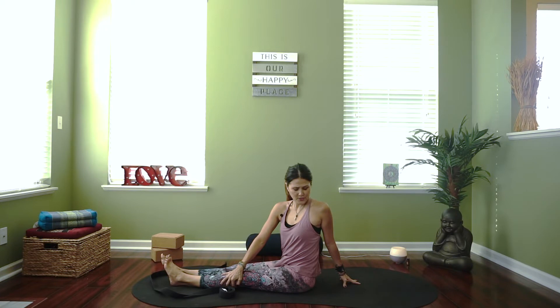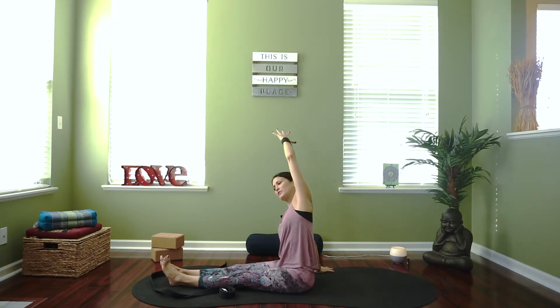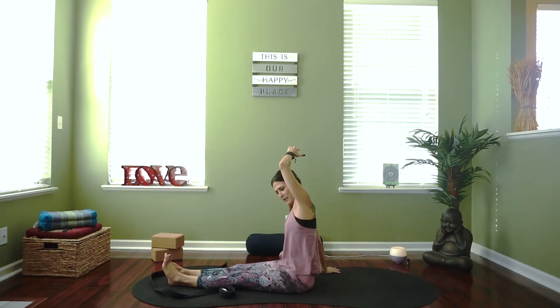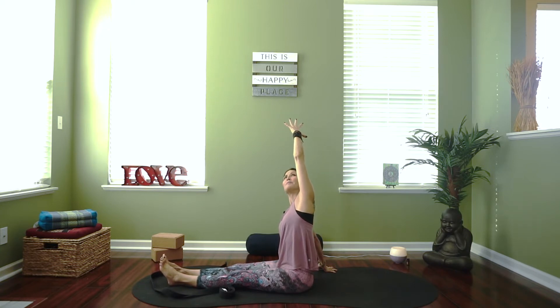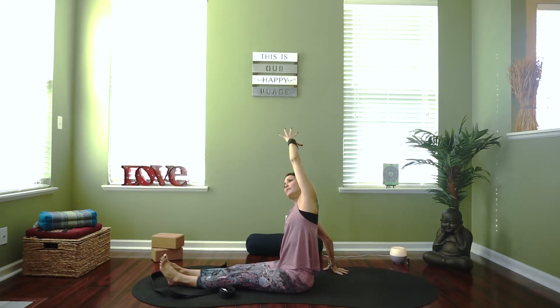Inhale, reach your arms up. Exhale, take your right hand to your right side and lift your left arm up and over for a side stretch. As you reach your left arm over, the left hip has a tendency to rise — see if you can anchor that hip down as you lift. You can use your right hand to push away for resistance to help you anchor and feel a deeper stretch. Draw the left shoulder back, maybe take your gaze up to open your chest. It's not how far you can bend to the side — it's what you're feeling in your body that's important.